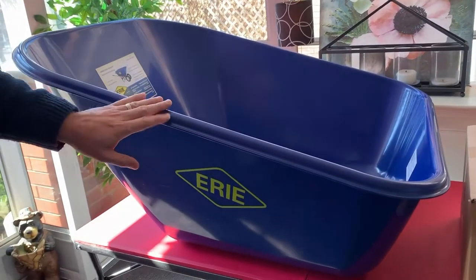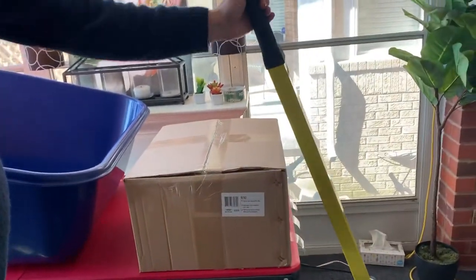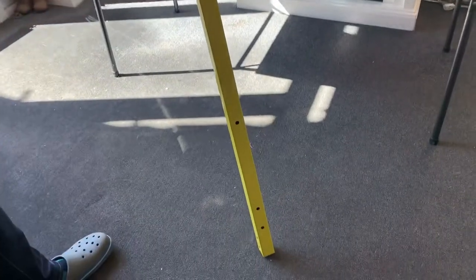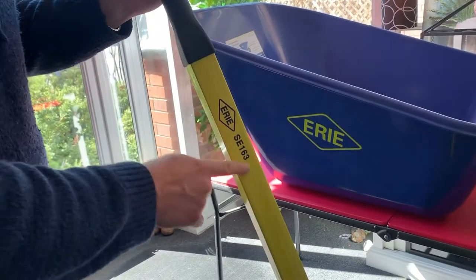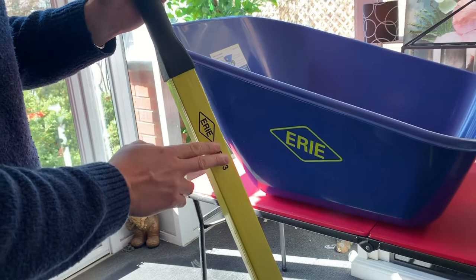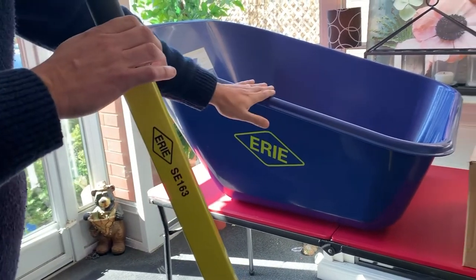If you have this, it's a big blue tray. It's going to say Erie on the side, and it comes with a pair of handles. The handles are 60 inches, made of heavy gauge steel. They will say Erie on the side to match the logo, and it does have the part number on it — SE-163. This is something we started putting on the handles in 2020. If you don't see that number, it doesn't mean it's wrong, but if you do have it, you know it matches with this tray.